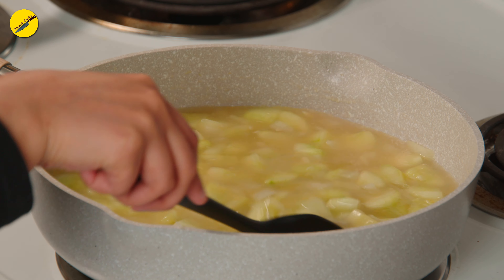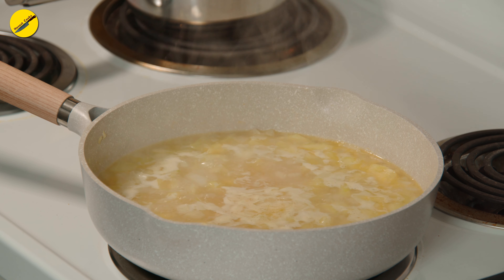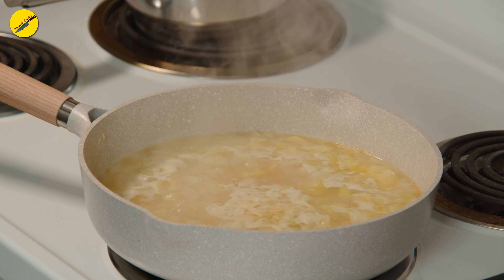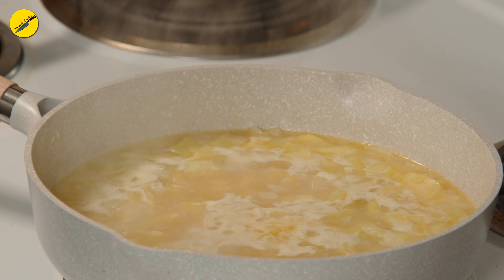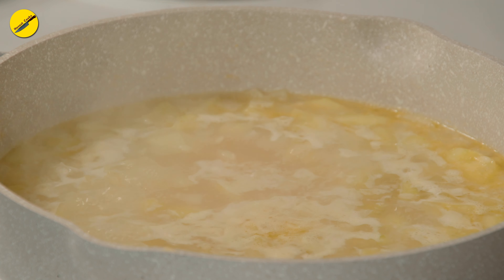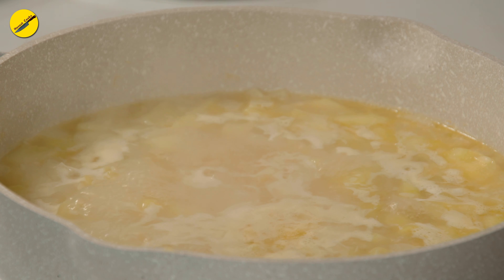Give it a quick stir to make sure nothing is sticking to the bottom and cook until the vegetables are soft and mushy. Don't cover the pot, because that tends to change the color of the soup to light brown. Leave it uncovered while it's bubbling away on medium heat. It will take anywhere between 20 and 30 minutes for the vegetables to cook down, depending on how big you've chopped them.